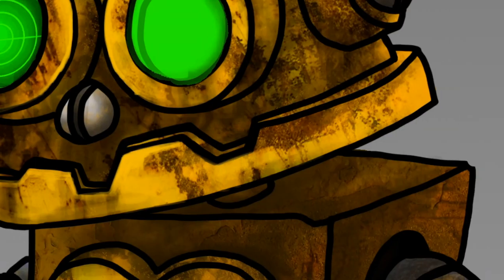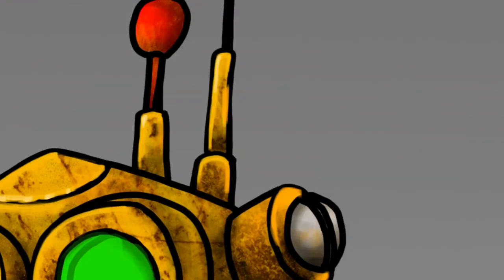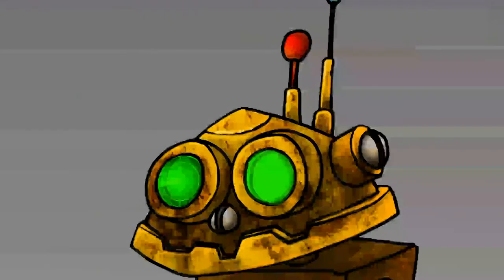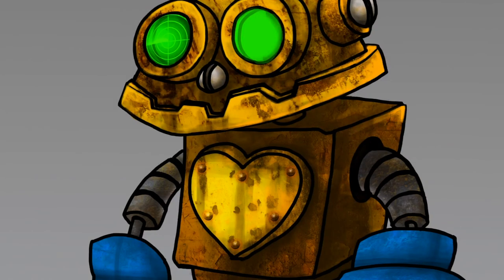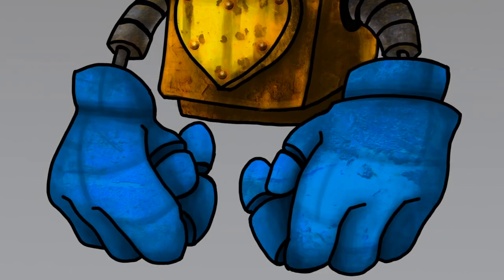I really wanted that jaw and those teeth to pop out more from the body of the head, so it looks like it's a separate joint that moves up and down. I like to leave a lot of my lines a little janky. This will be a separate layer — I'll go through and highlight it, and if I don't like how bright it is I'll play around with multiply or drop the opacity. Then I might make another layer and just paint the super highlights, the high spots.